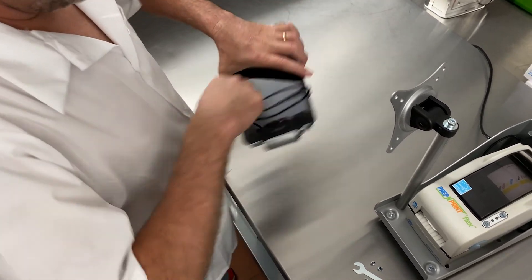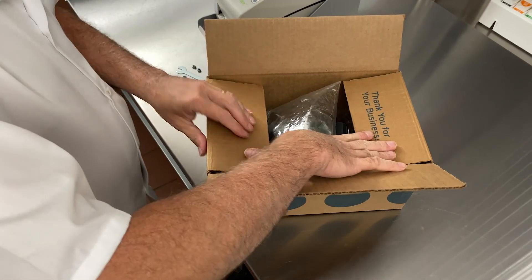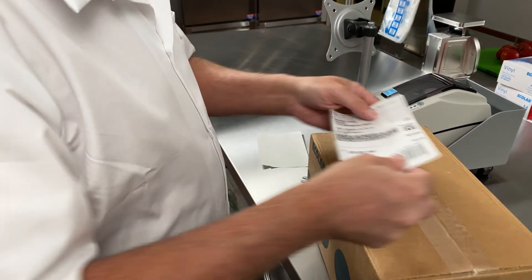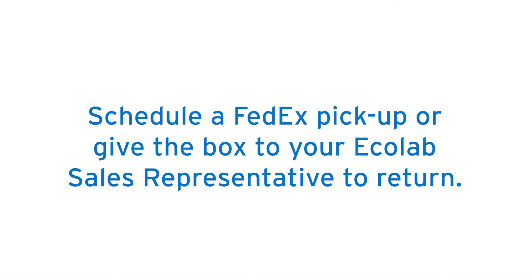Once you've completed installation, place the old tablet with the cord into the same box you received for return shipping. There is an included label for returning the old tablet to Ecolab. Call the FedEx number on the label to schedule a pickup or give the box to your Ecolab sales associate to return.